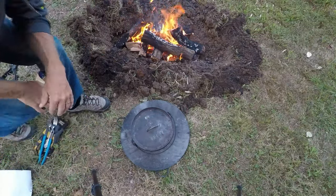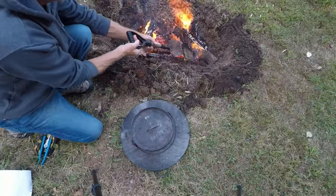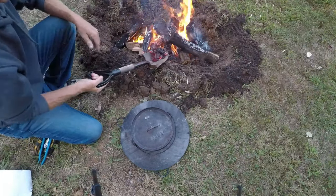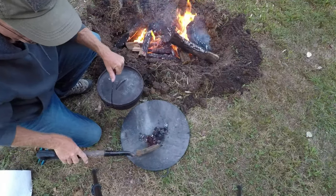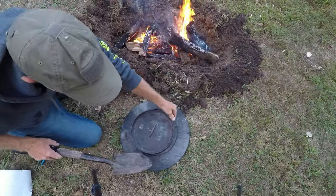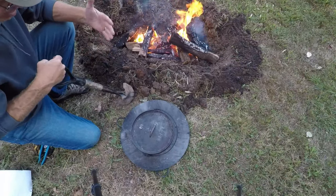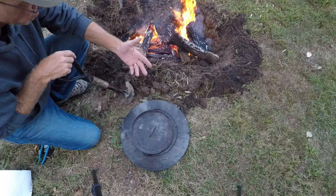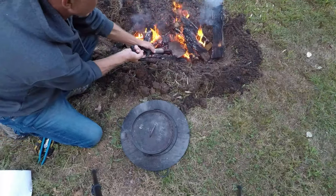So I'm gonna knock this fire over and dig some coals out of the bottom of it. I don't want to put these coals right on the ground because it's just gonna leave a burn spot. That's not very pretty for the next person who comes to your campsite — you don't want them to see burn scars all over the ground.